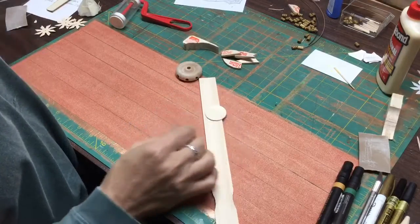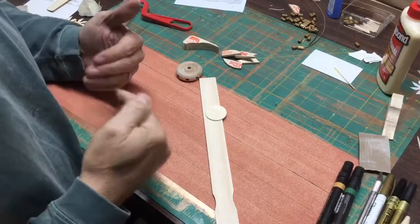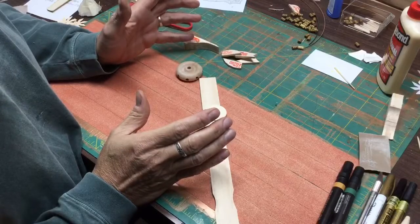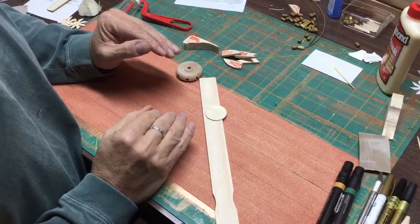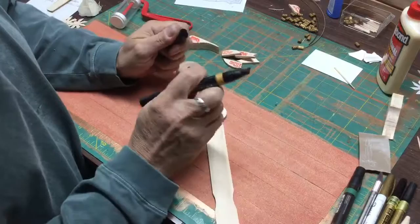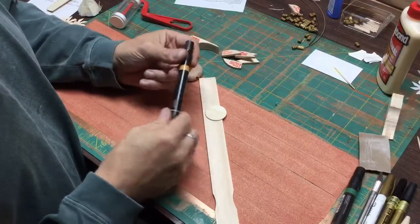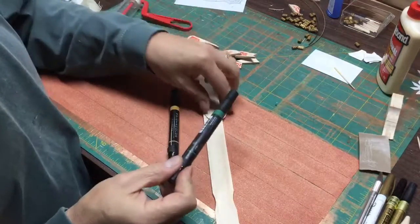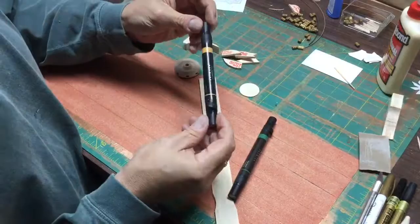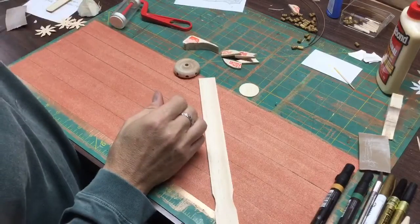Once I rough sanded and then finish sanded the pieces, I wanted to stain them. You can use stain from a hardware store, but what I often do instead — because there are so many more colors available and it's so easy to use — is take an art marker and use the broad tip to color or stain the wood. I used a green one to stain the hub and the wafer, and then a goldenrod colored one to stain the blade itself.